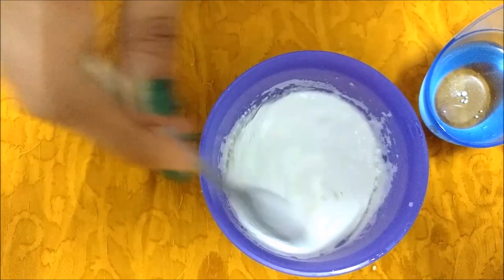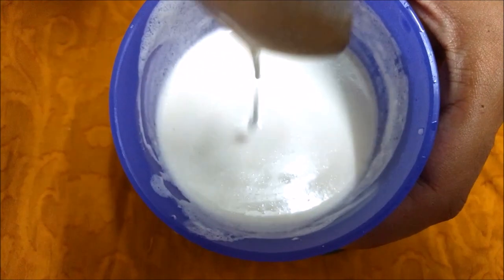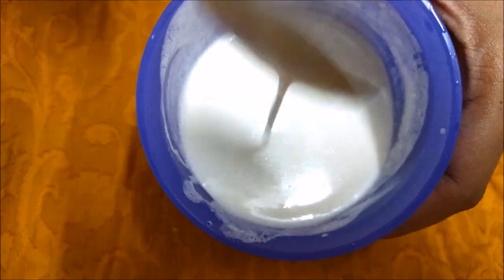You have to use this cream as a hair conditioner after washing your hair if you have extremely rough, dry and frizzy hair problem.